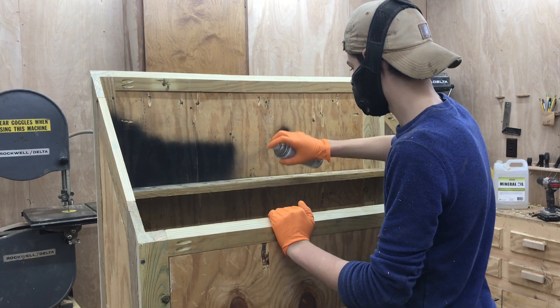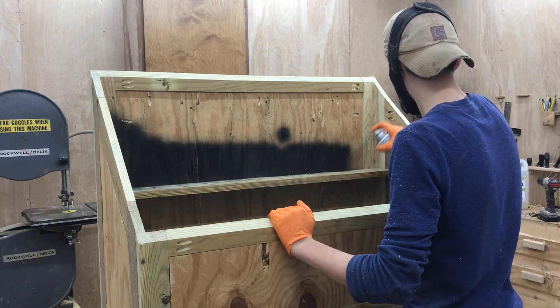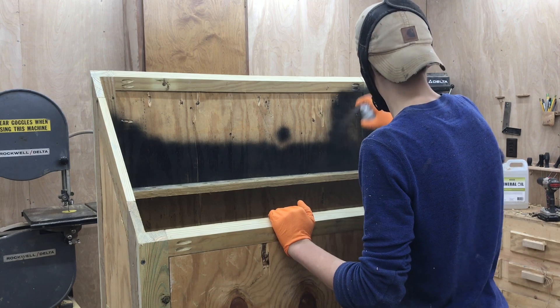Whenever painting indoors, I like to wear my mask to block out all the fumes, and I also like to turn on my air filter. Take the proper precautions and paint outside if you can.